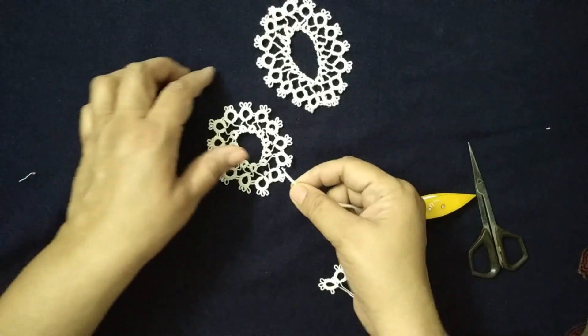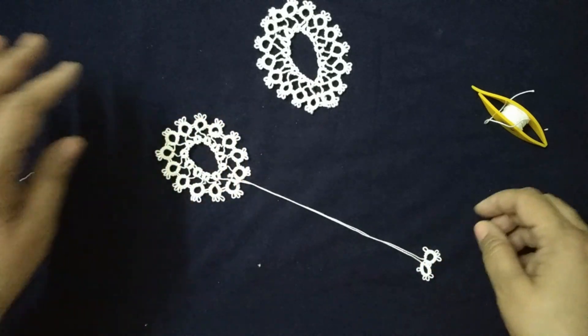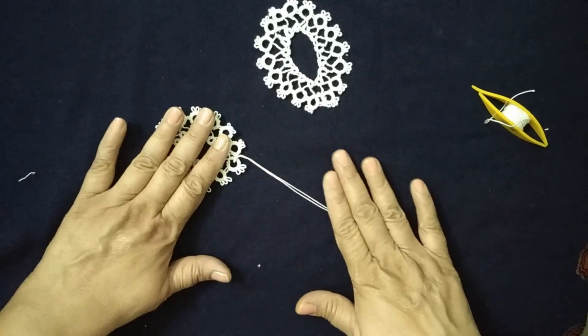Attach the dangle to the oval shape and your beautiful bookmark is ready. You can either gift it to someone or use it yourself.